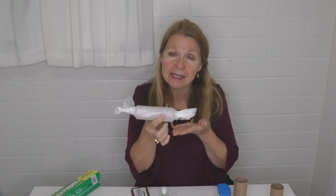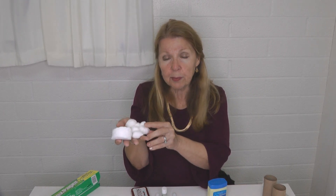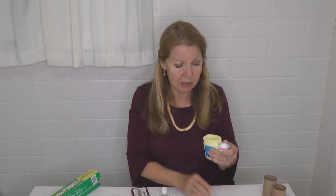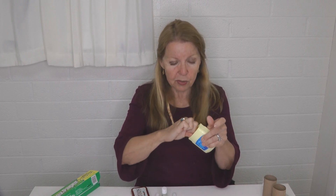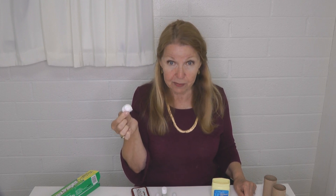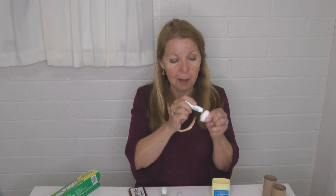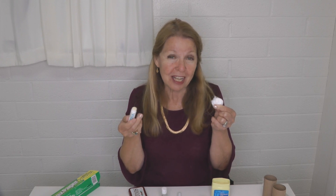Grab a jar of petroleum jelly — you probably have either cotton rounds or cotton balls. Open the petroleum jelly, dab your cotton, and that's all you have to do. You can rub a bunch of these together, store them in a little Ziploc bag, and you're ready to start a fire. If you don't have petroleum jelly, grab a ChapStick or lip balm and rub that onto a cotton ball — it works the same way.